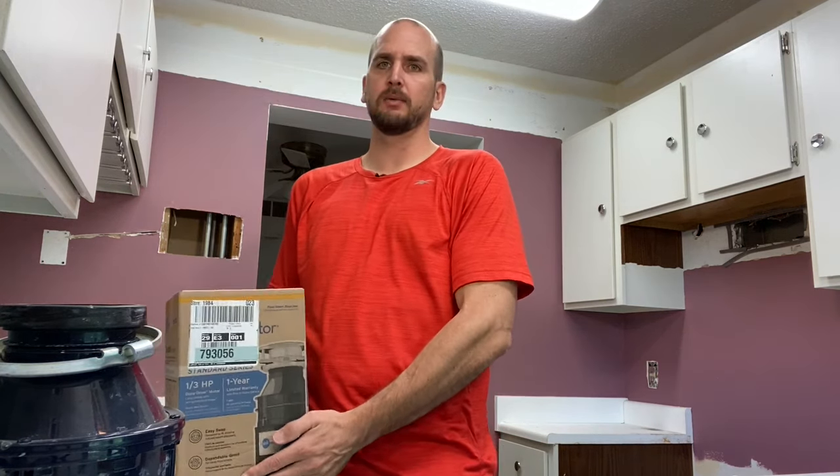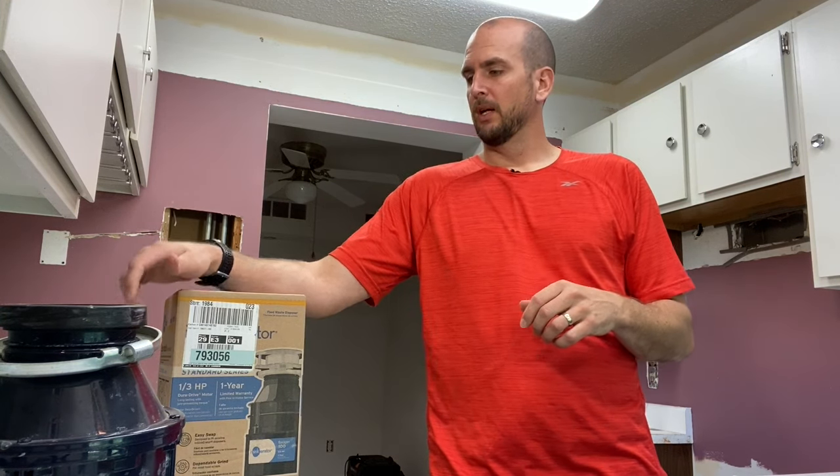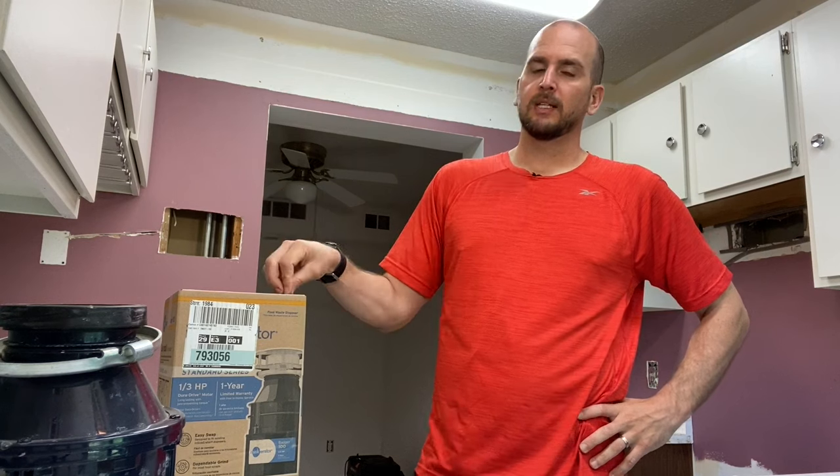About 15 minutes and 100 bucks later, I'm back with a replacement — just a one-third horsepower unit, since this property doesn't need anything heavy-duty, just for vegetables and light stuff. These kits have about everything you need except the power cord. If you didn't keep your old unit to swap the cord over, you need to grab a power cord at the big box store or online — it's about 12 to 15 bucks. I'm going to open this up and show you how to wire it in. Links for this product, the wrench, and the power cord are down in the description.